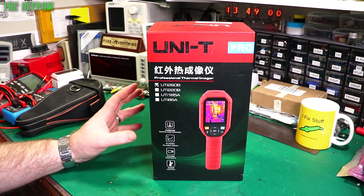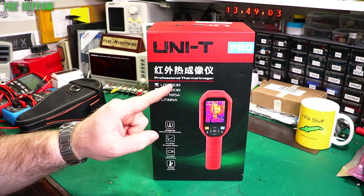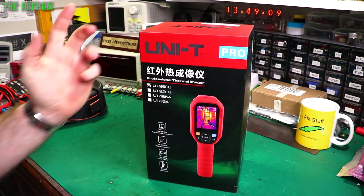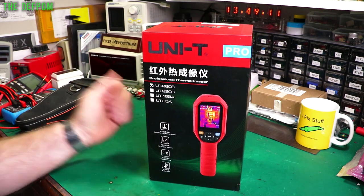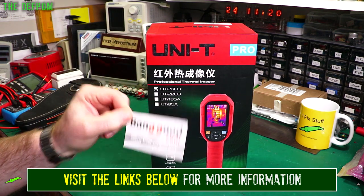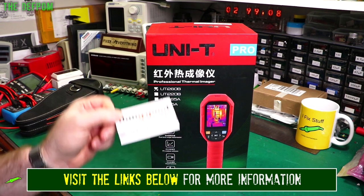I've been given this by Banggood. It's a Unity UTi-260B Provisional Thermal Imager — a nice little thermal camera. This is for the purpose of review, so it didn't cost me anything. Thank you so much Banggood for supplying it to me. Make sure you go check out the links down below from Banggood to go to this one or any other ones.